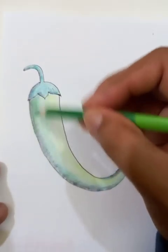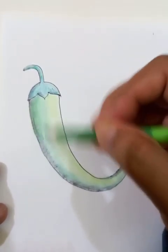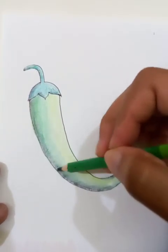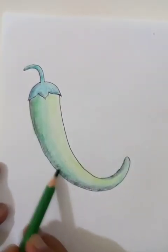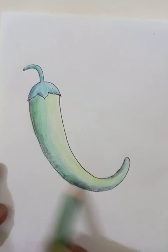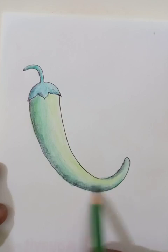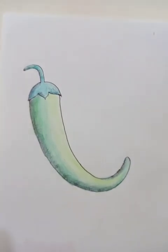The darker shade goes to one side and the lighter shade to the other side. The shading on the chili is almost done. I hope you like the video. The drawing is complete — if you like it, please subscribe to the channel, do practice, and your drawing will get better and better every day.